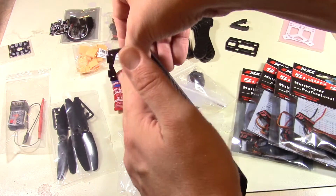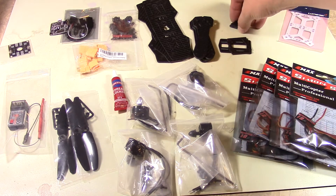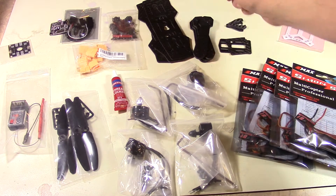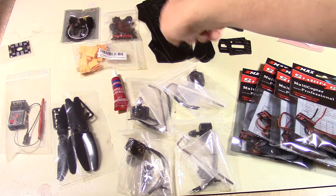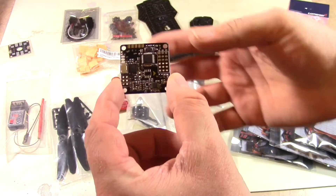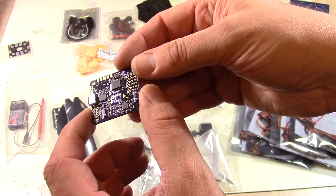I didn't order the FPV kit so we may do that later. There are also some legs here for landing gear — they hook onto the frame so when it lands it has something to land on instead of slamming the motors into the ground. For the flight controller, this kit came with one, but the one I've seen with rave reviews is the Naze 32. It has accelerometers and gyroscopes on it, and a microcontroller.